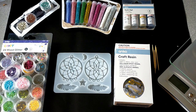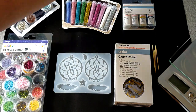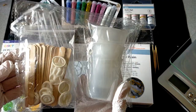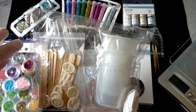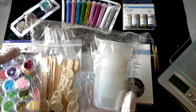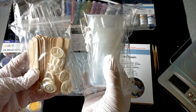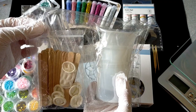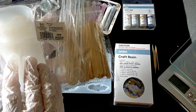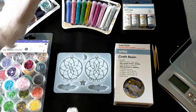Last but not least I have this little kit here — you can get this sort of stuff anywhere online: AliExpress, Amazon, everybody has them. I got this from Craft Online and it's a beginner's kit. It has some silicone mixing jugs, pipettes, and all sorts of bits and pieces. I'm going to try that out as well.